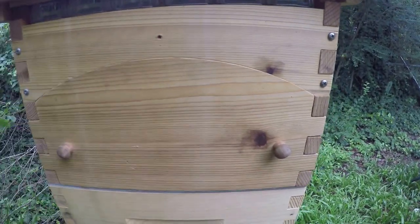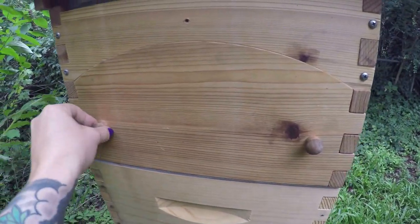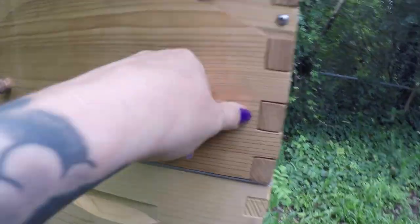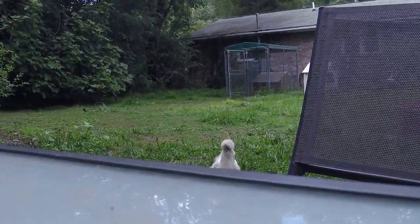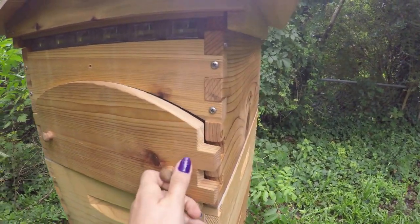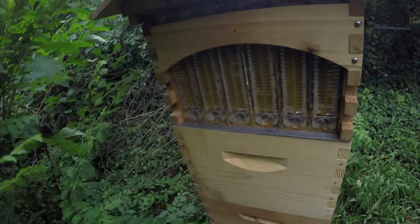So that's kind of a flaw in the design for sure. Let me take this off and show you what a pain in the ass this is to take off, because the bees propelize it like crazy. Okay, I got it loose. As you can see it's all propelized there, all along the edge, so it's pretty much glued on — very difficult to get off.